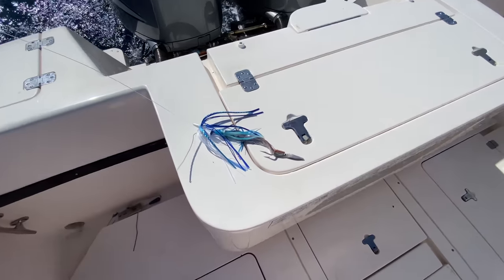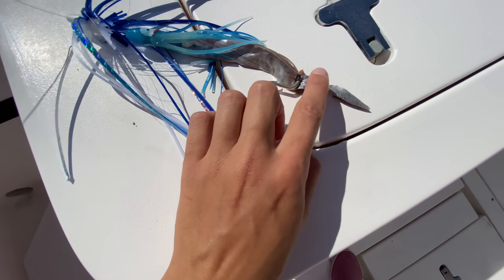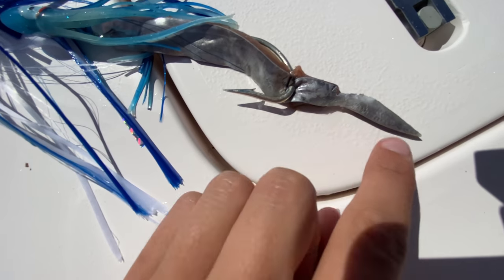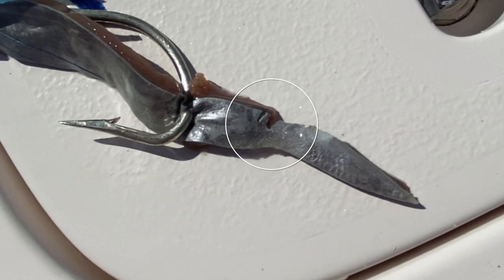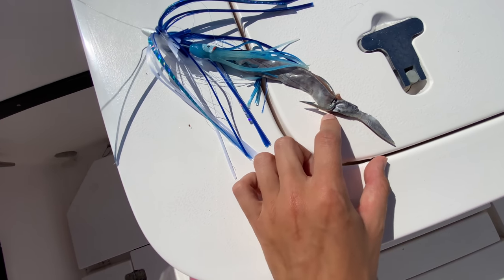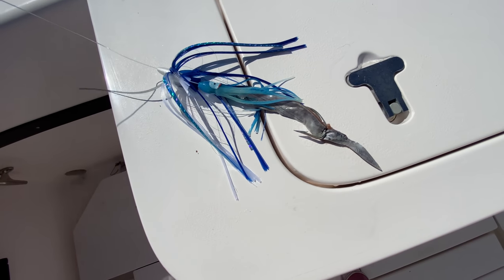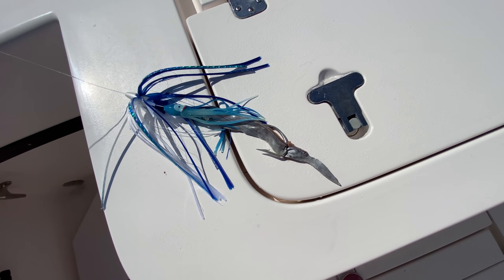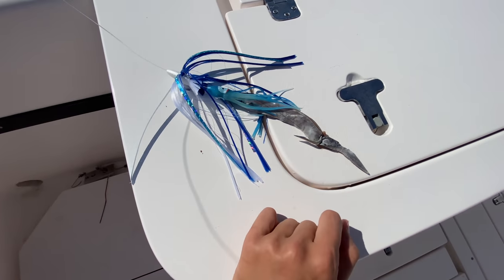We actually had a bite — that's why our strip looks really sad. You can see a little slice in it and tooth marks down the side. Something tried to eat this strip but it ate the wrong part and missed the hook. We didn't see the bite because the fish didn't get hooked. That's a great reason to always check your bait. I'm going to go ahead and switch this strip out.